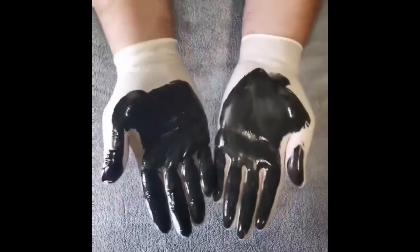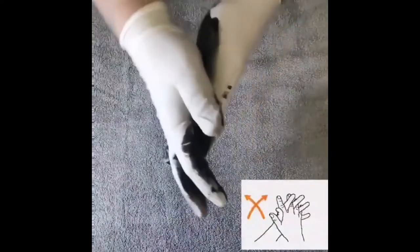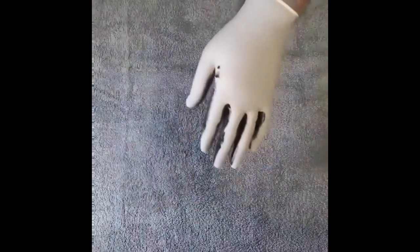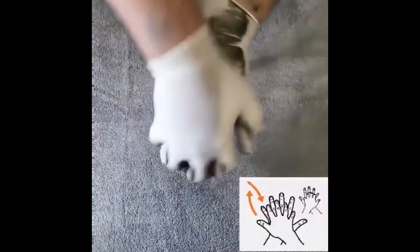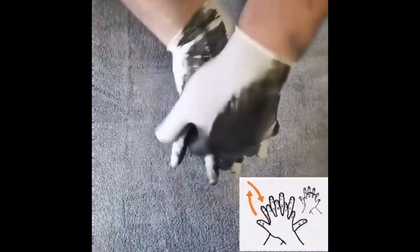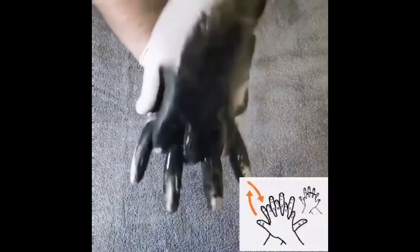Then scrub between the fingers of both hands, as visible in the video. Now rub the palm of one hand on the back of the other hand and repeat this on the other hand. Rub the fingertips and half of the fingers to cover the complete fingers of both hands.